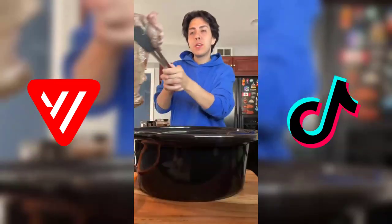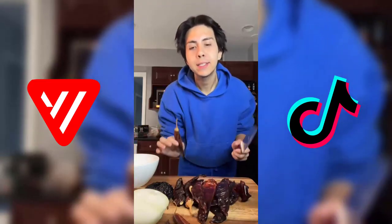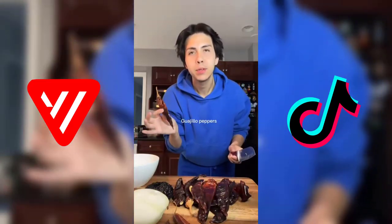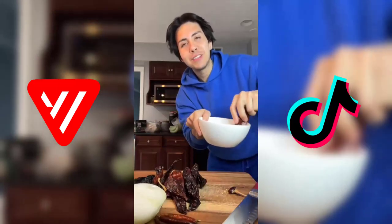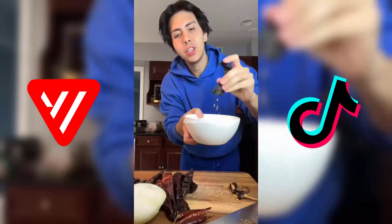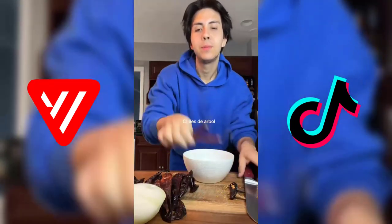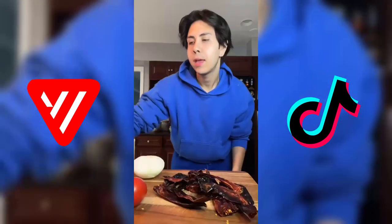Once your meat is browned on both sides, we're gonna place it into a slow cooker. We're gonna start making the sauce that seasons the beef. We're going to get 10 to 12 guajillo peppers and deseed them — just cut off the top and shake out the seeds. Deseed two chiles anchos and use three chiles de árbol. We're gonna simmer all our peppers with half a white onion, two tomatoes, and about six garlic cloves until everything is nice and soft.